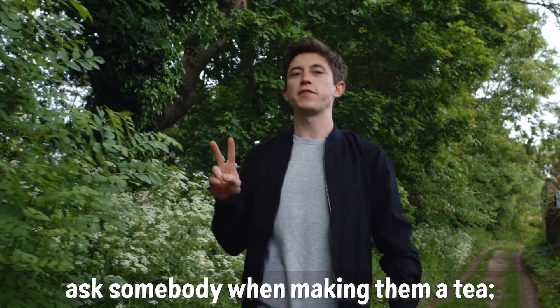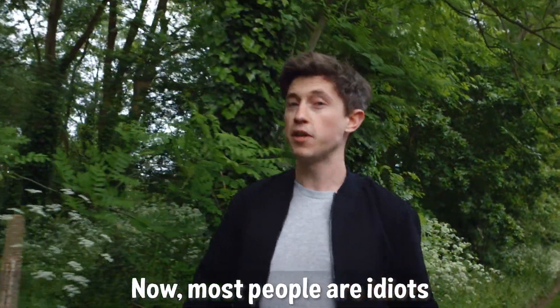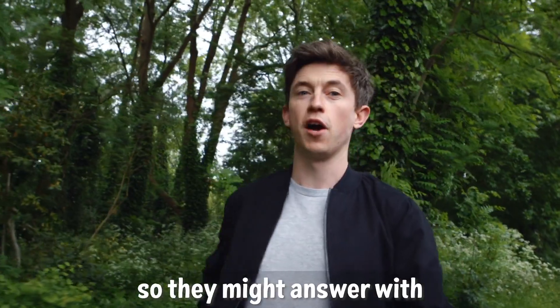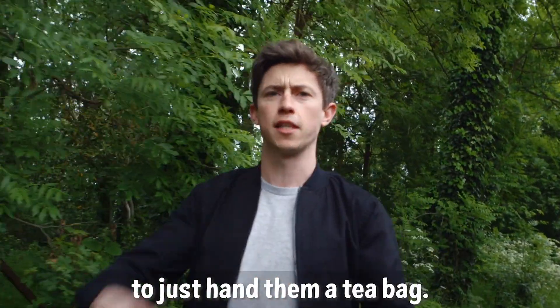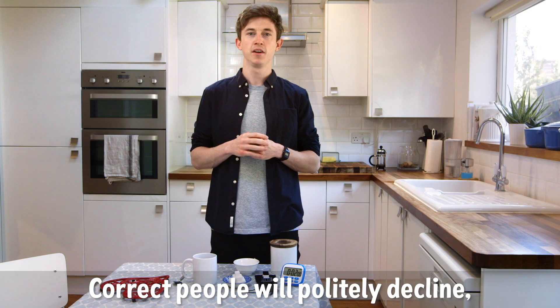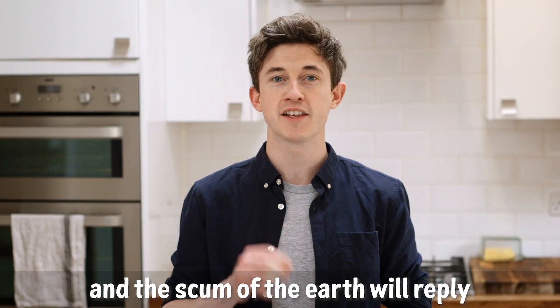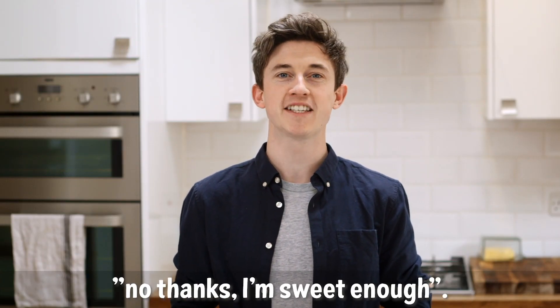There are two questions you have to ask somebody when making them a tea. One: how do you take it? Most people are idiots and don't care for tea, so they might answer with 'as it comes' — in which case, you have every right to just hand them a tea bag. You must also always ask if they take sugar. Correct people will politely decline. Some people will say yes please, and the scum of the earth will reply 'no thanks, I'm sweet enough.'